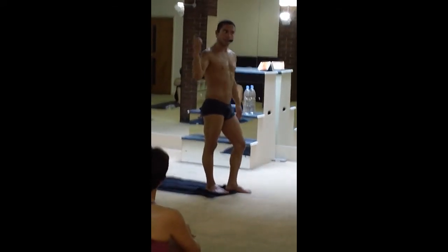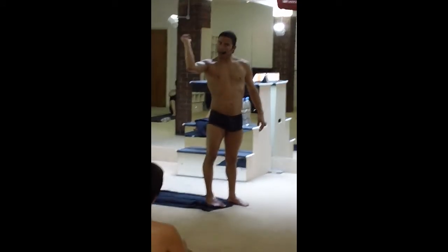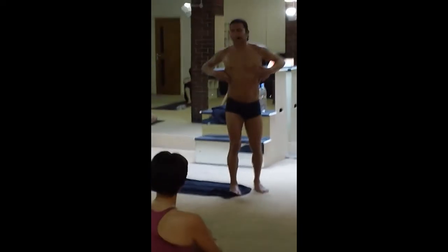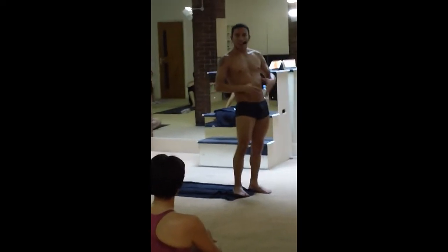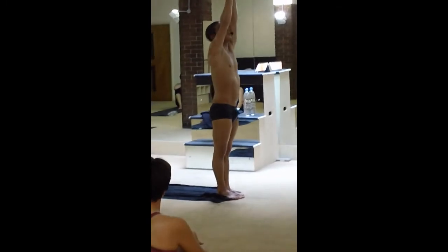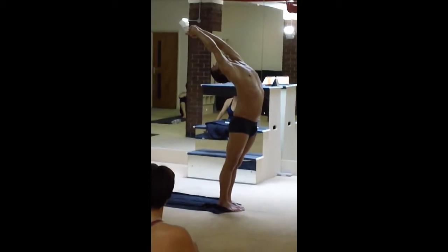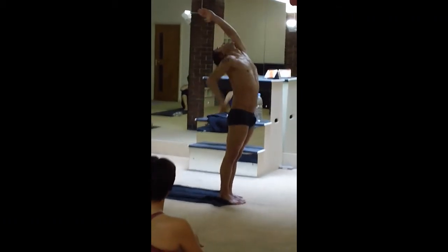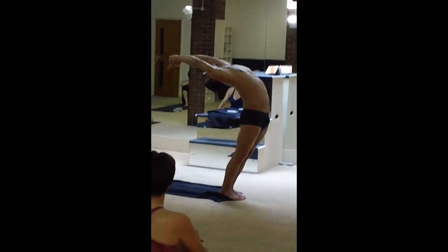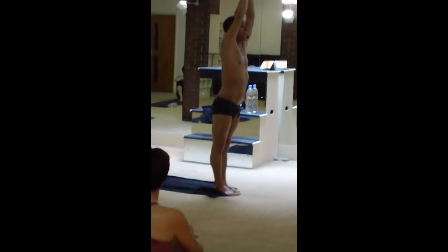First thing: drop your head back, look for the floor, and get the cervical spine — upper spine. Arms back immediately, try to touch the wall — thoracic spine, upper spine. Then take a deep breath, push your stomach forward, and then you get into the lower spine. Drop the head back, look for the floor, arms back, try to touch the wall, take a deep breath, push your stomach. You can see the whole back bending.